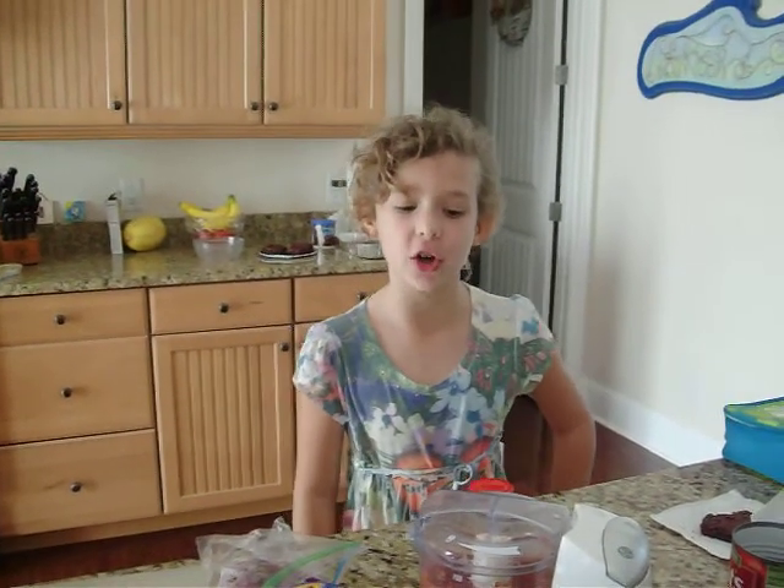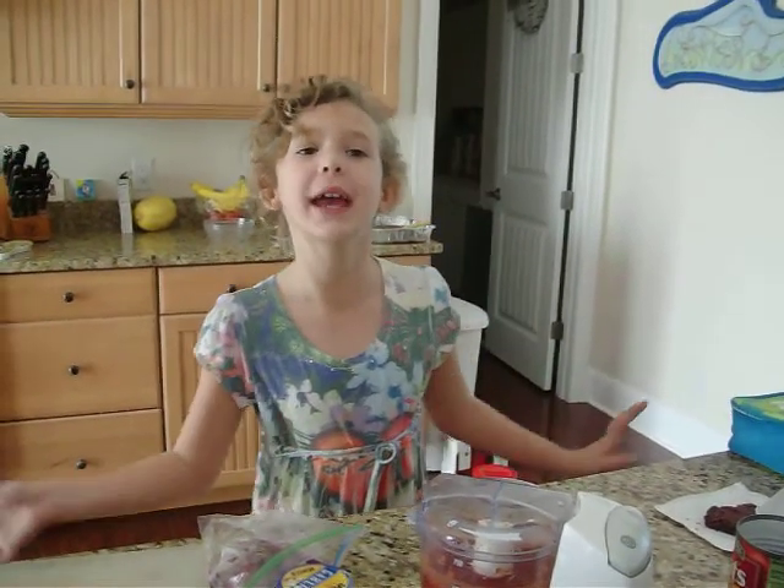Hi, I'm Carly Hall. Today we're making homemade salsa.